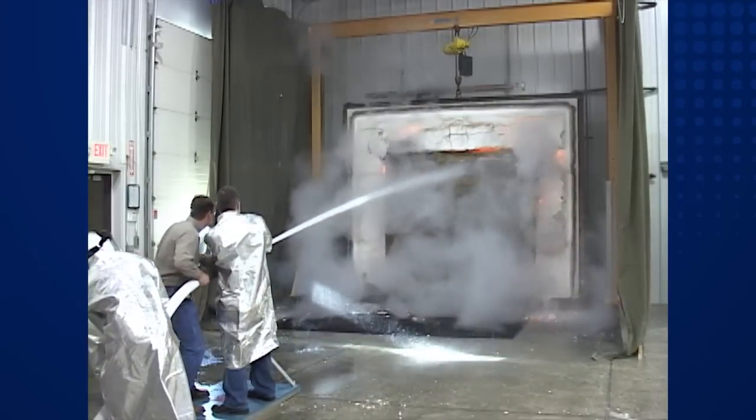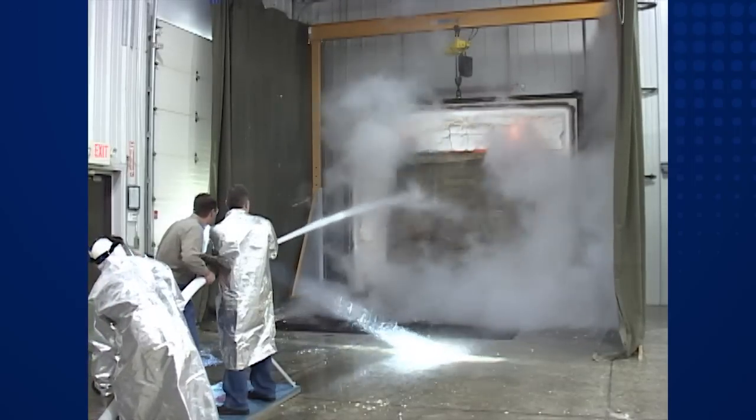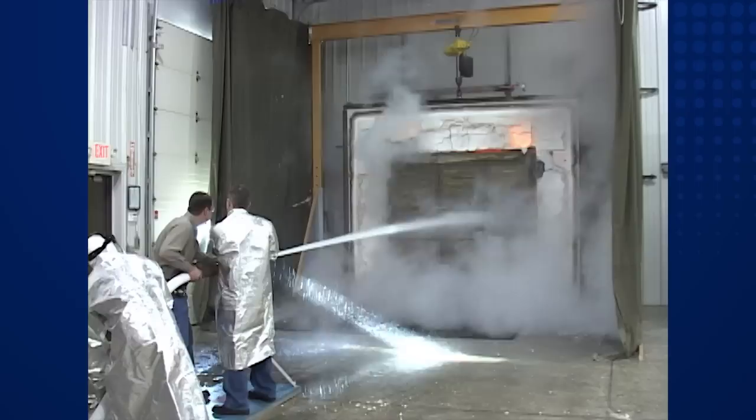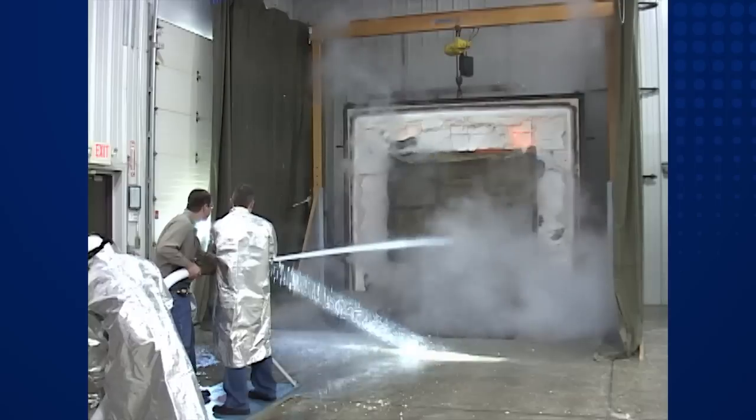The three-hour test requires the water pressure to be 45 PSI, and the damper is sprayed for three seconds per square foot. The water is sprayed evenly across the surface of the damper for the calculated exposure time.